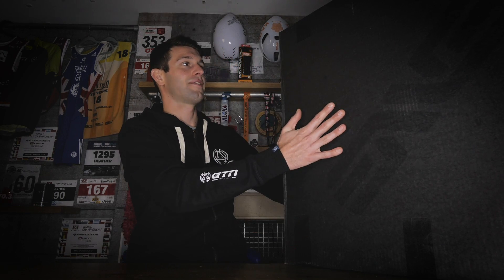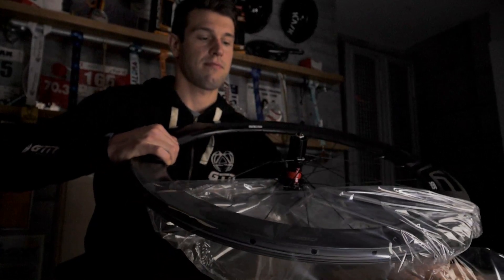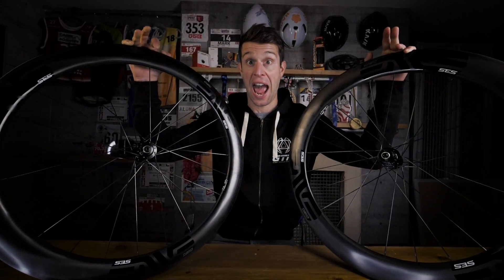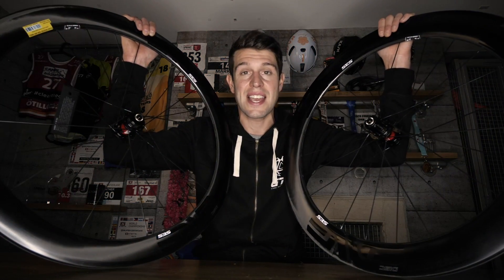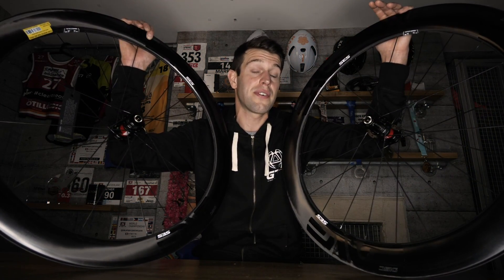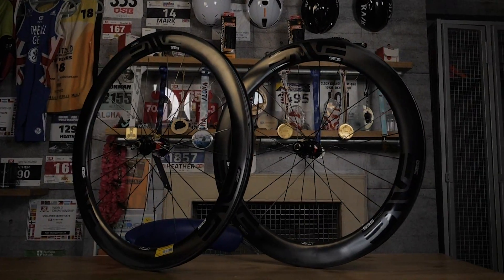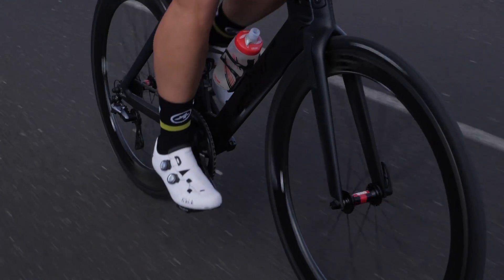Today I've got the Envy SES 5.6 wheels in both rim brake and disc brake options, which will be up for grabs later on in this video. The Envy SES 5.6 wheels are what Envy refer to as a medium depth wheelset, and essentially an evolution of their proven SES 4.5s, making the 5.6s Envy's fastest all-round road wheelset.